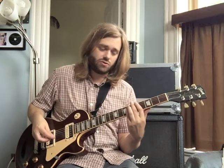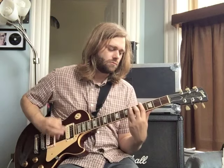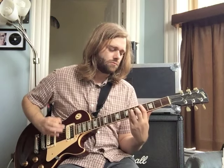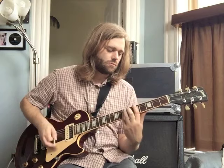So instead of D-flat to A, we're now doing C5 to A-flat. And then on the last two eighth notes of that measure, we're going to do kind of just a strum of that A-flat 5 chord and a mute that's going to help us transition back to the beginning. Let's play through it a few times.